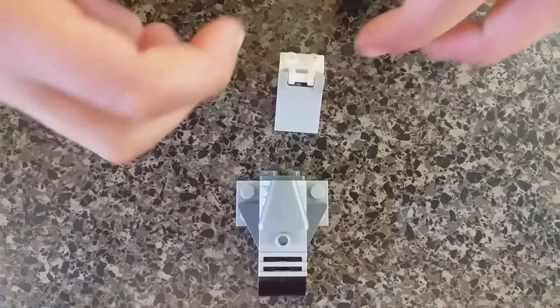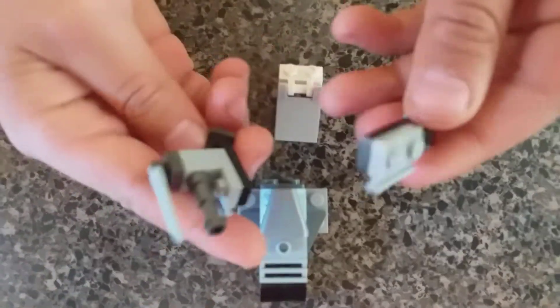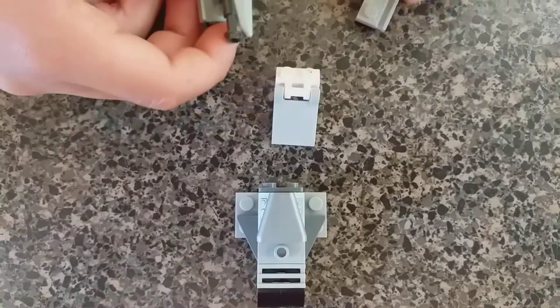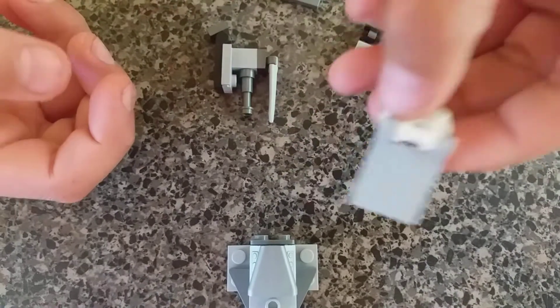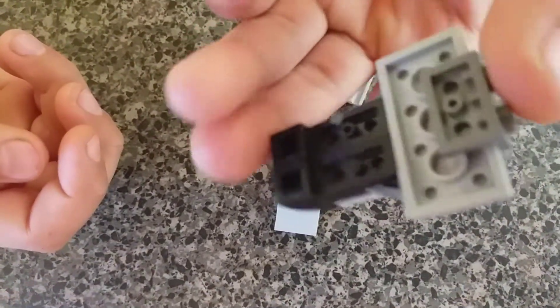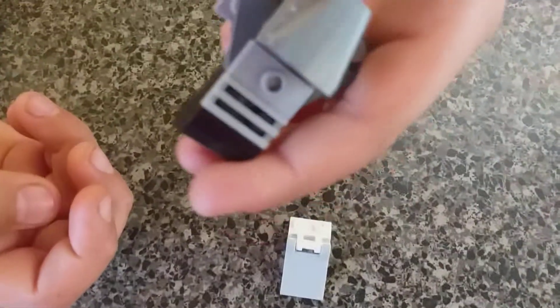I think you might have pieces like this. The arms are just like this. Then the thing you use to stand up is just this, and the body is just this. Just showing you.